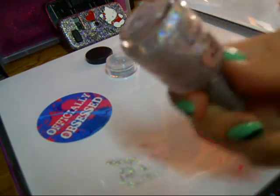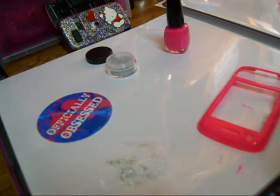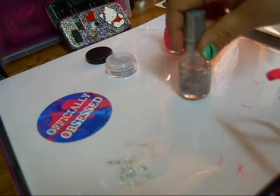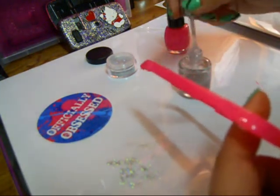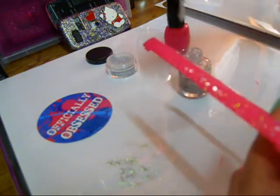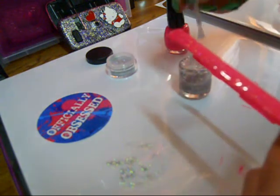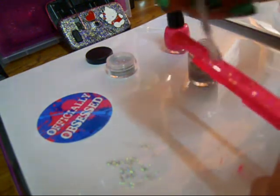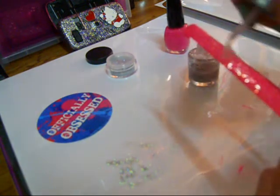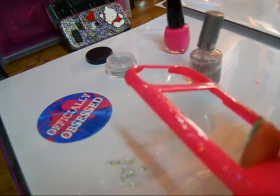So now I am just grabbing my nail polish — the clear one with the gold glitter. And you basically do the same thing: you just cover it like this, all over. And you pick how much glitter you want on it. So that's basically it. I'm going to finish this and then I will show you the finished product.